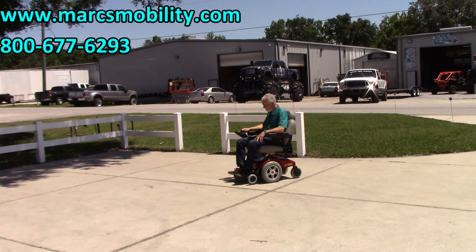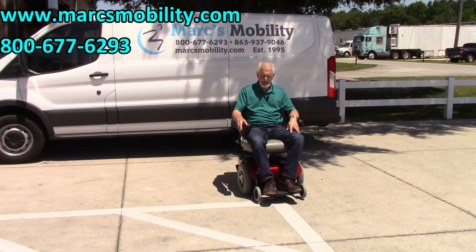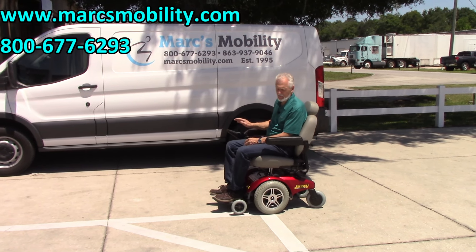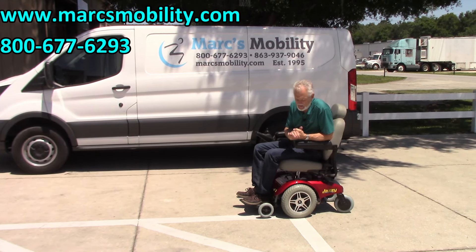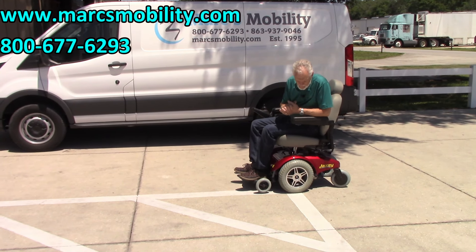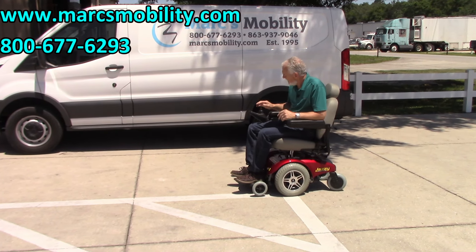This is the Jazzy Select 14XL. It's got 400-pound weight capability, solid tires, and a top speed of 4.5 to 5 miles an hour — a very nice power chair. This is the one with almost no miles on it: just a sharp-looking power chair, and it's ready to go.